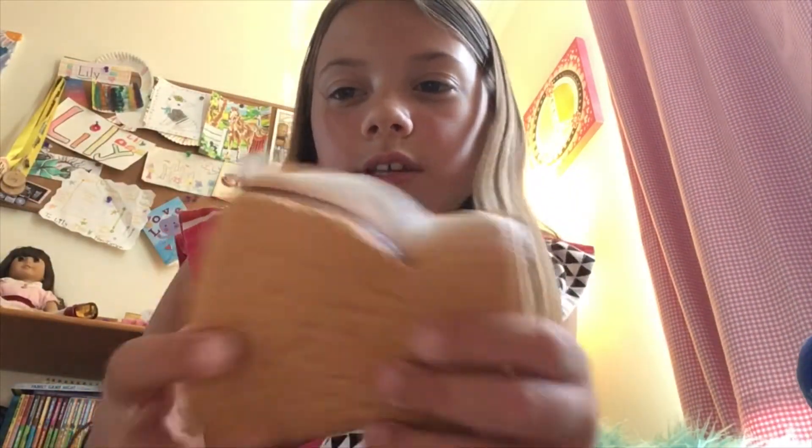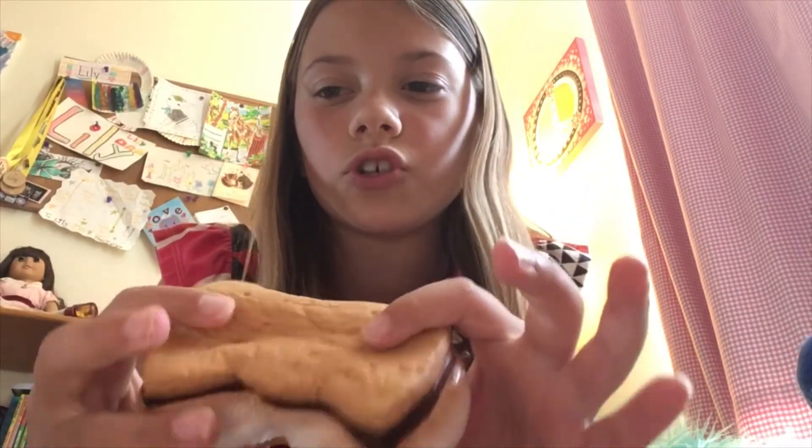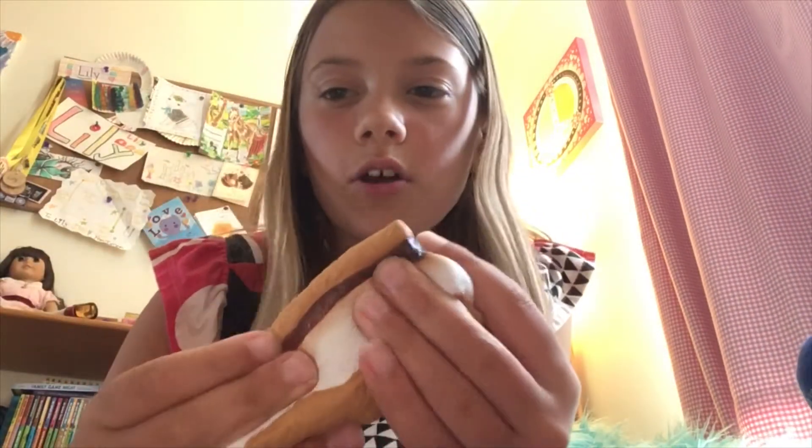Coming to my last squishies, we have this — it's licensed by Soft and Slow Squishies. It's a s'mores, if you guys didn't know, and this one's really soft and good.